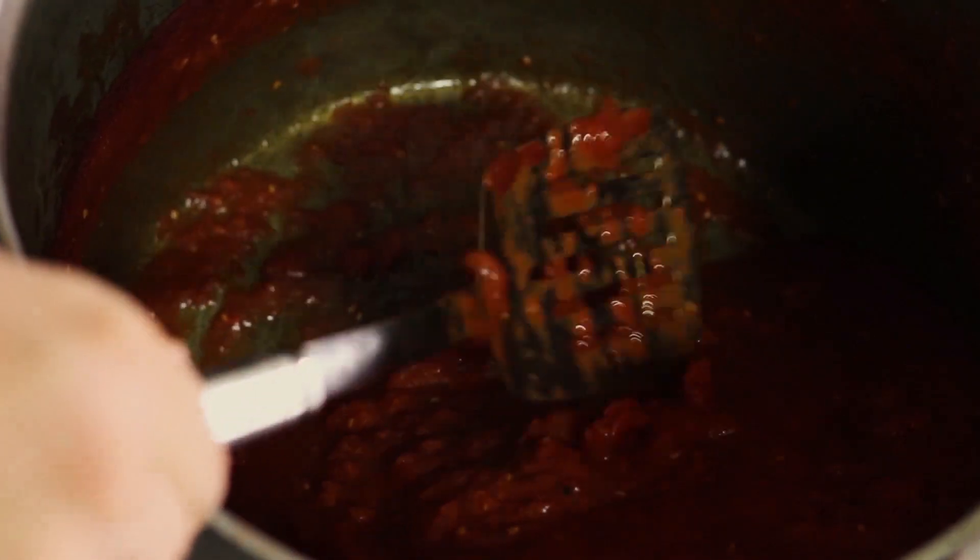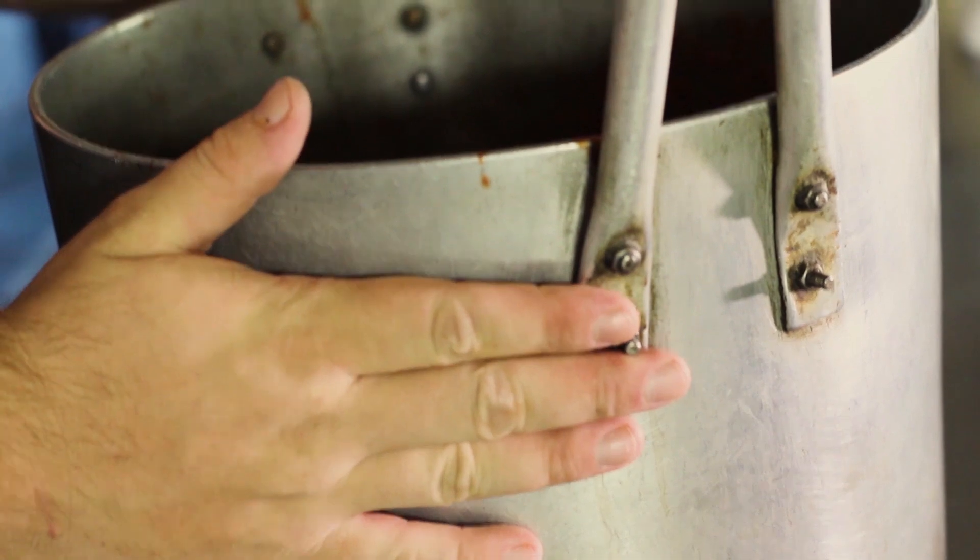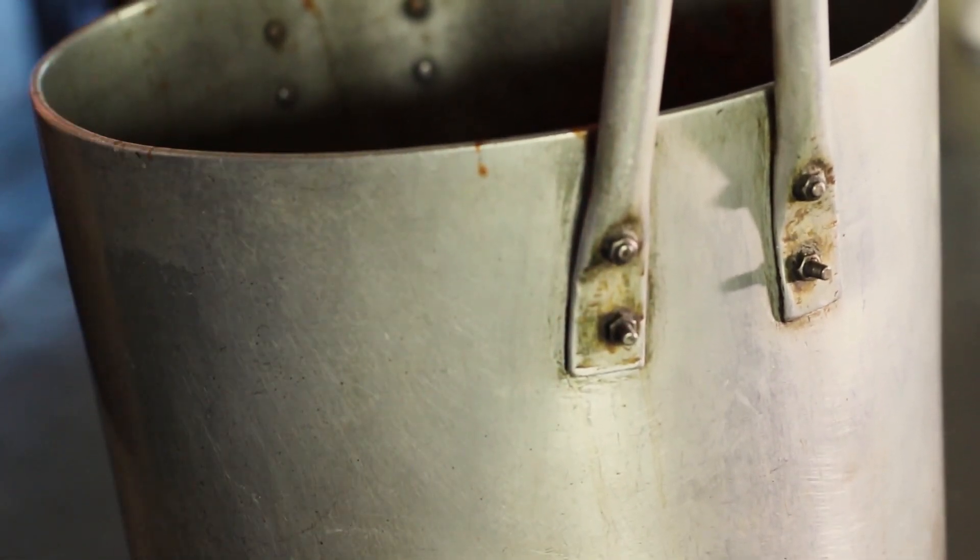If you see your sauce is still too thick, don't panic — just use a normal or stick blender to take care of any unwanted pieces.